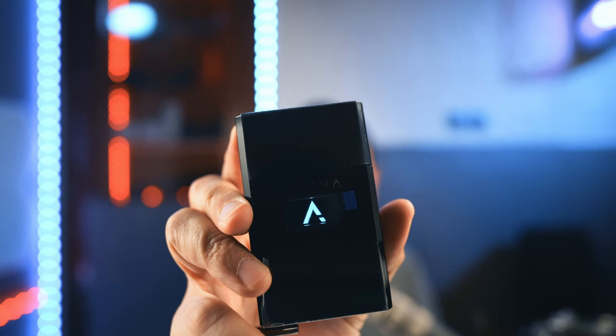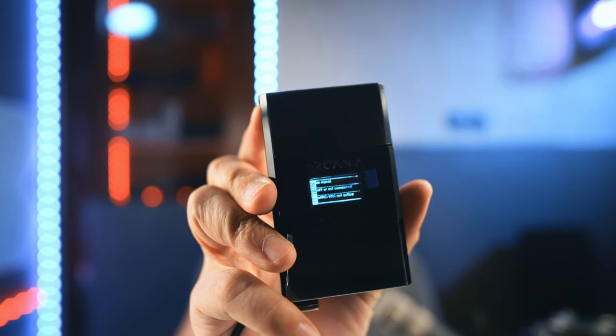Hey guys, welcome to another episode on my channel. Today we have something very interesting to test out. This is the Arcana HD Fury, and it allows you to connect your Sonos Arc to your TV regardless of whether it has an eARC port or not, and you will be able to get full lossless Atmos signals into your Arc. Let's find out how well this works today.